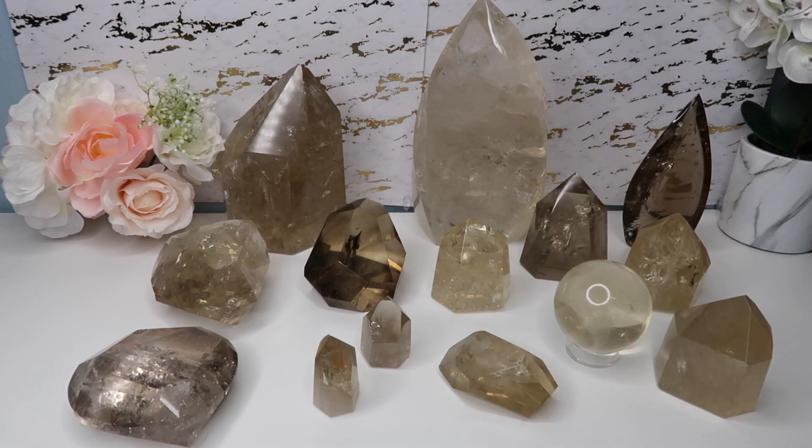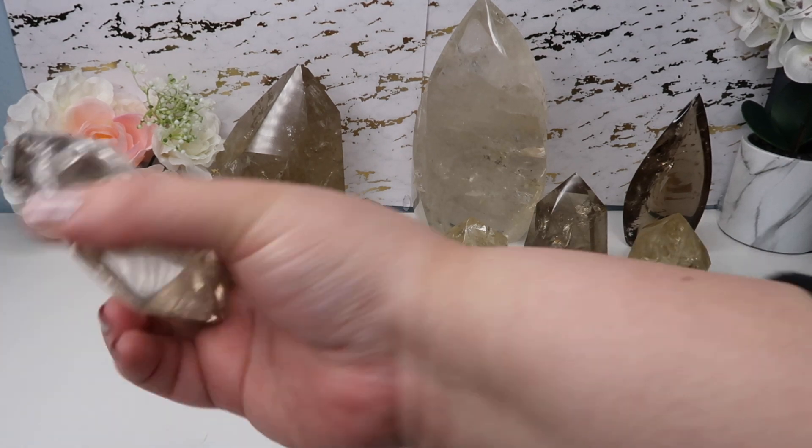Natural citrine is amethyst heated by the earth naturally to give it beautiful colors. Heat-treated citrine, on the other hand, is heated by man — it's mined as amethyst, comes out of the ground as dark or light purple, and is then heated to very high temperatures, giving it a burnt orange-yellow or dark brown-orange color. Unfortunately, there are also fakes where people dye clear quartz or glass to look like citrine.